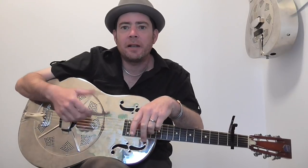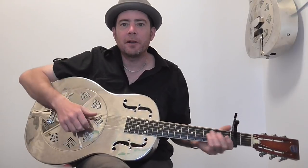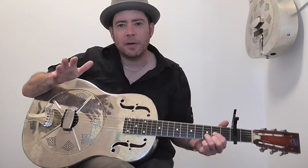Without further ado, let's get into the tune. This version I've taken it from, he's playing a 1934 National Trojan, so I thought I'd play it on my National. It's only got a few basic parts to it — I've worked out about four basic parts.